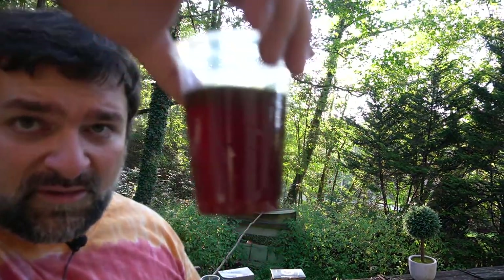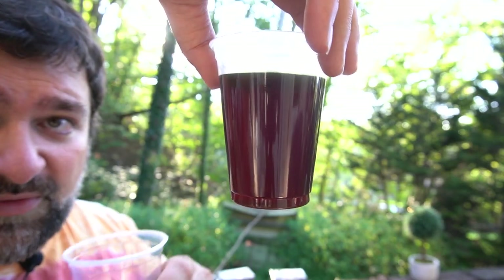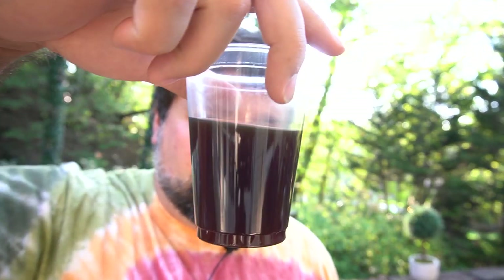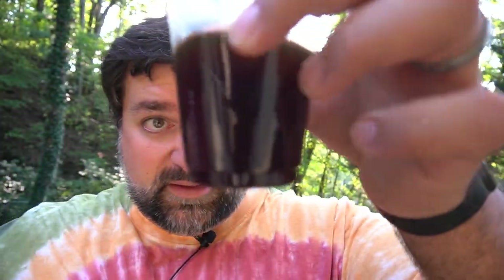Look how dark it is — it's extremely dark. Comparing the cups: the light roast is kind of see-through, the medium roast still has some brown to it, the dark roast you really can't see through at all — it's pretty much black — and the espresso is extremely black and opaque as well.